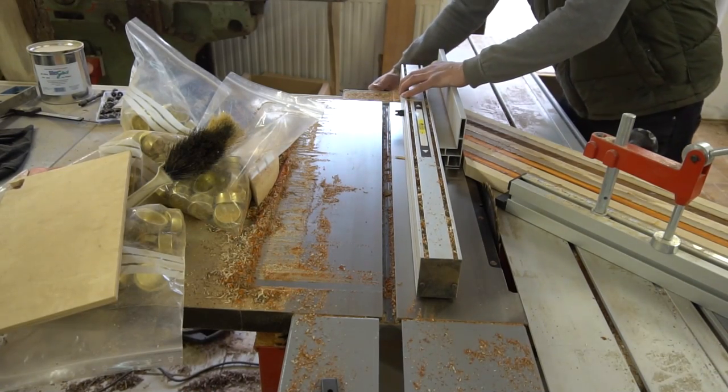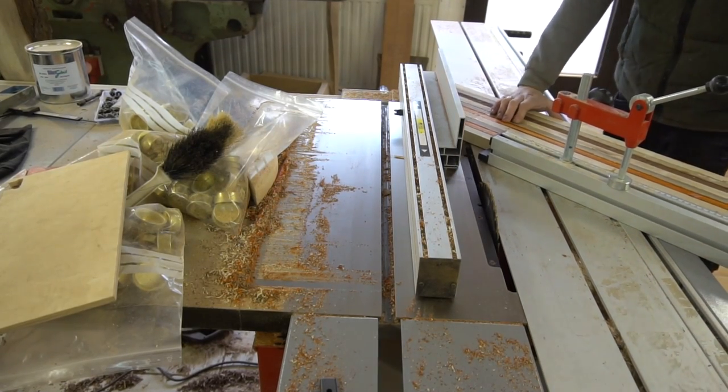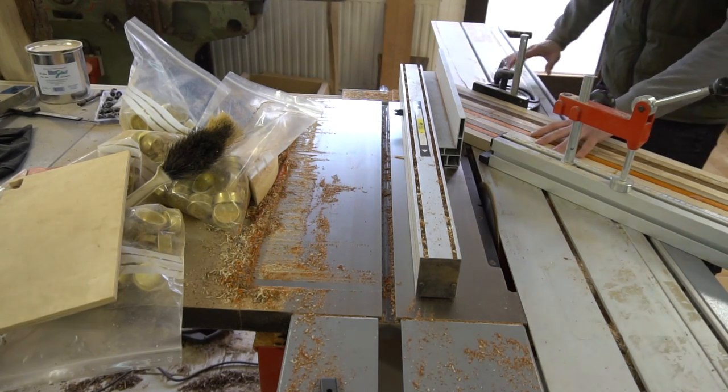By the way, I don't believe that many hobbyists have a sliding table saw at their disposal. But that is no problem at all — simply create an angled plywood sled for your table saw and it will all work out equally well.